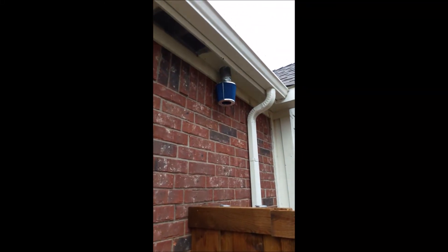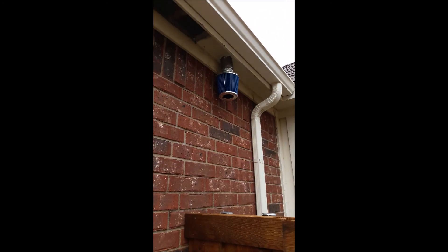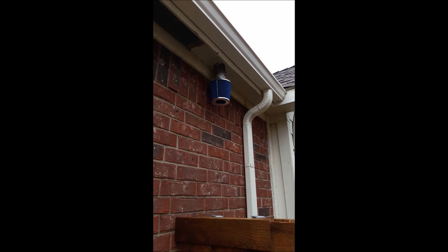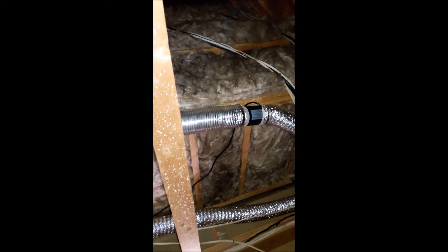I should show you the filter we have outside — kind of funny. That is where the air comes in from. That item right there was originally manufactured to be a car cold air intake filter. Okay, all done. There's the new pipe going back through there to the fan, and over to the soffit.